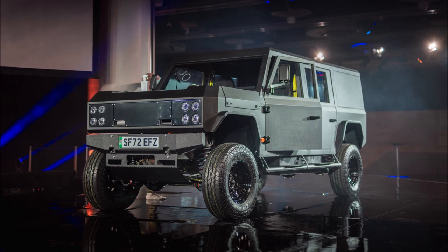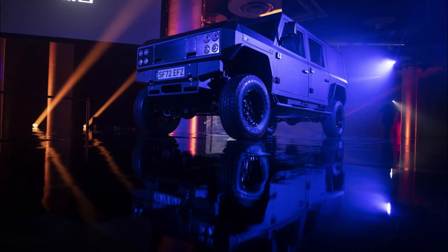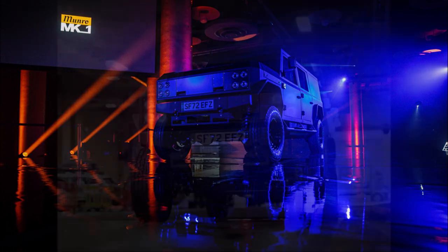Munro makes its own axles, coilovers, radius arms, and steering bars. The company turned to 4x4 competition specialists to deliver high-performance capabilities. A center locking differential comes standard, while front and rear locking differentials are offered as options.